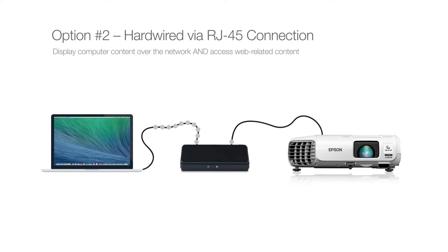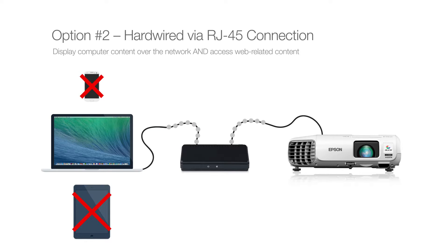When using hardwired connections, mobile devices such as iPads and Android devices will not be able to connect.